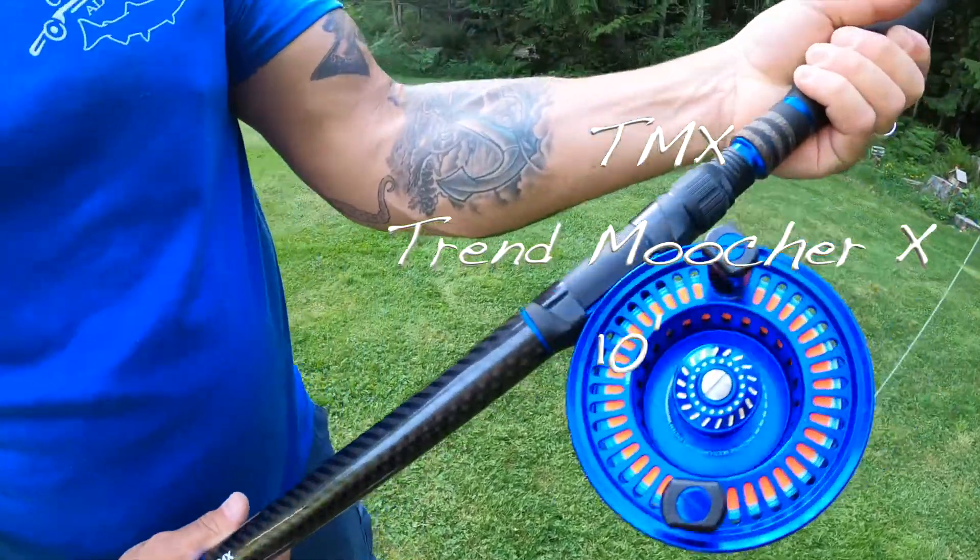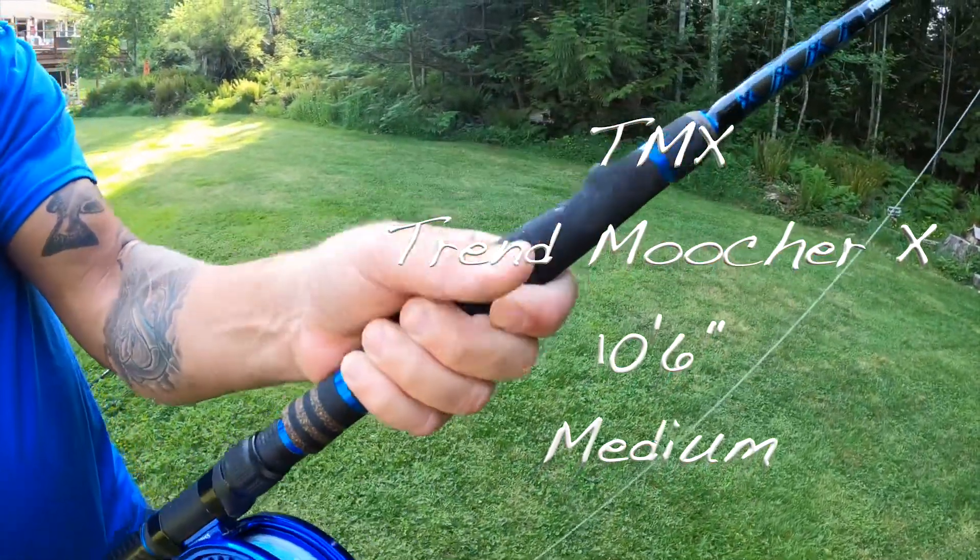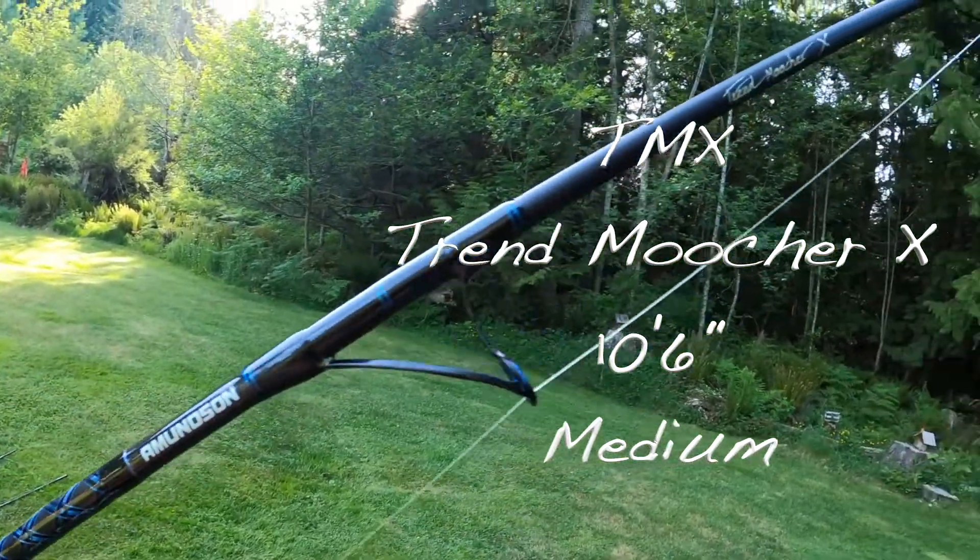The TMX rods maintained a nice arch with no flat spots. The anodized highlights throughout the rod nicely match with reel colours.